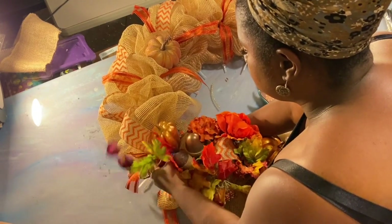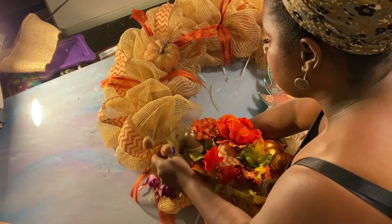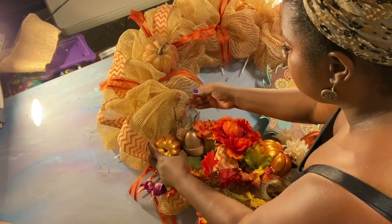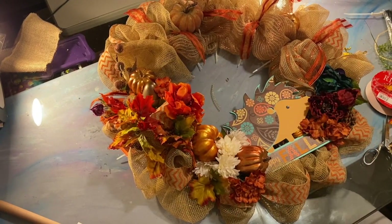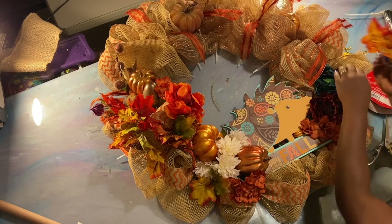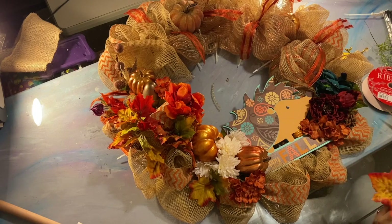We already have purple at the bottom, so let's put this here to balance it at the top — some hint of purple. My acorns are hiding and I don't like that, so we're gonna push that more toward the center. When this pumpkin goes here, I want these acorns to wrap right around that pumpkin. I've got a little bit more foliage here that we're probably gonna stick right in here with a piece of deco mesh tubing.